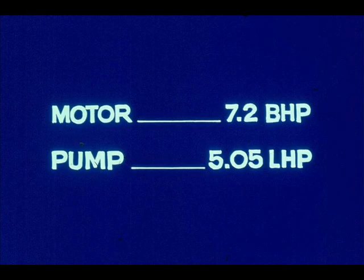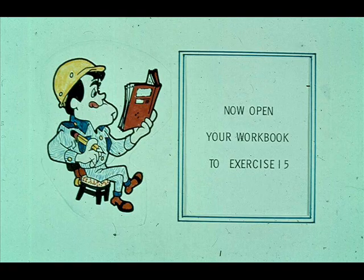Therefore, we see that the motor must produce 7.2 brake horsepower to produce 5.05 liquid horsepower in a pump with 70% efficiency. Now turn to workbook number two and complete exercise 15.